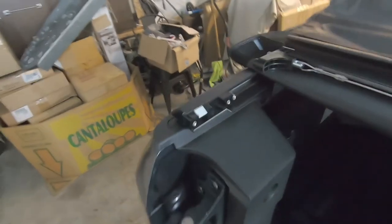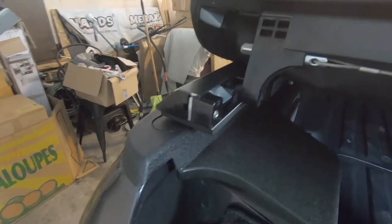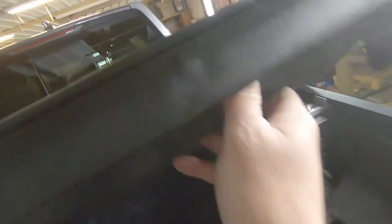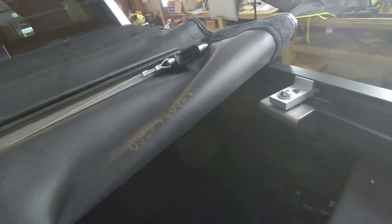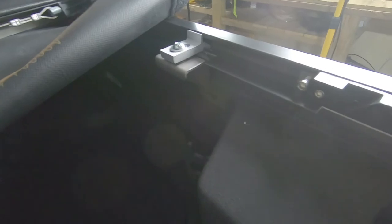The hardest thing about this is just making sure that whenever you put your cover down, this will line up with this hole on the left side and on the right side. If it's a little shy, whenever I tighten that screw down right here, I'll have to make sure that I've got this pried in just a little bit when I tighten that down to make sure that it fits properly.